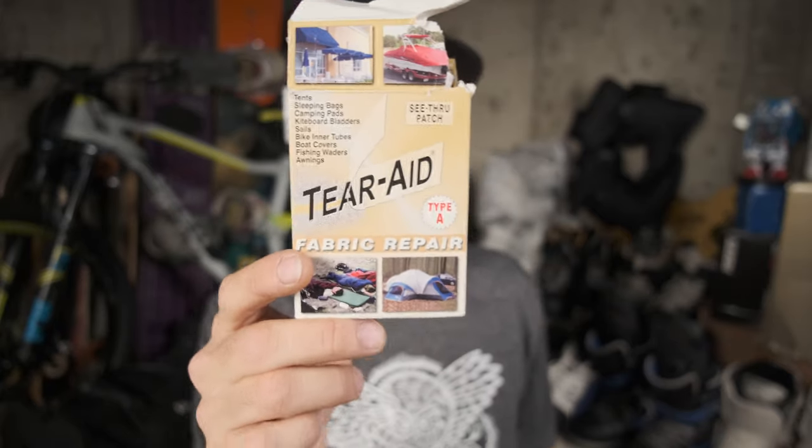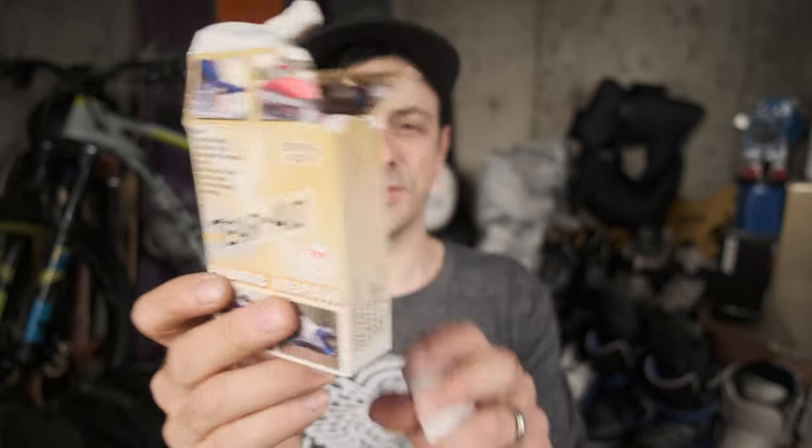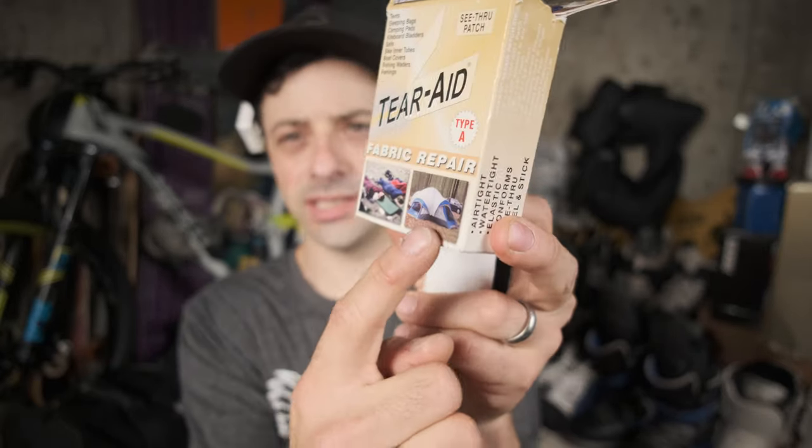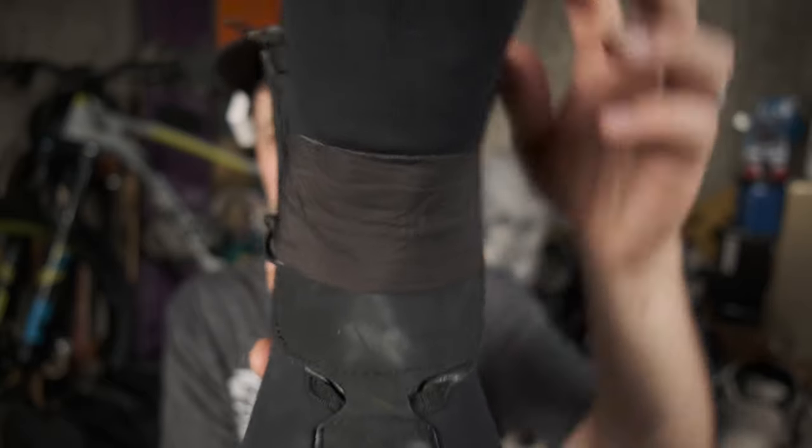So then I tried this stuff — it's actually called Tear Aid, and this is the Type A. You can see people using it for fixing tents, sleeping bags, boats and things like that. It's clear and it stuck really well to both of the materials on the tongue. You don't get a lot of it in a package so you have to use it sparingly, or you might want to get two packages.